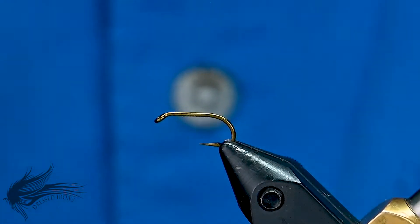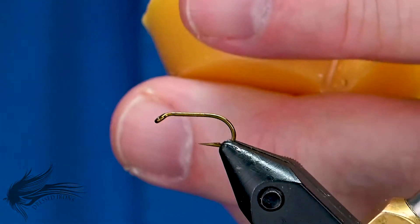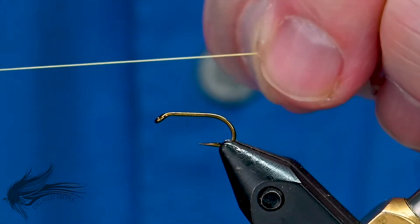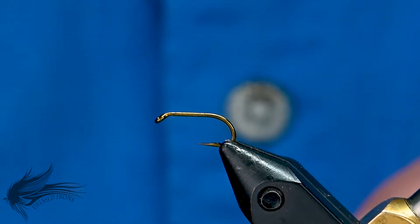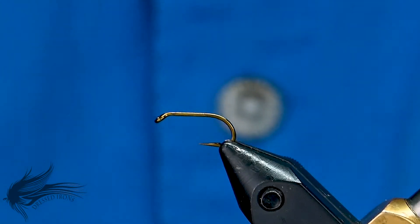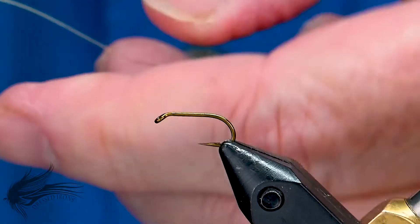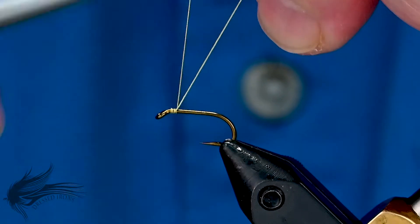Because of that, I'm going to have to wax the thread. I'm going to run my thread a good 10 inches or so through my wax a couple of times and then run it through my fingers. This simply distributes the wax on the thread nice and even, gives it a little bit more gripping strength, and helps the silk thread in the tying process.